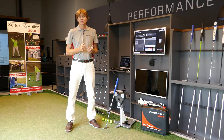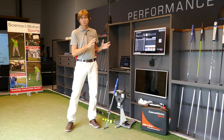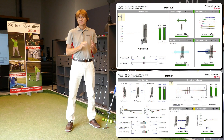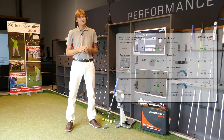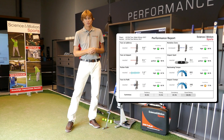SAM PuttLab measures more than 50 parameters of your putting stroke, and the data can be grouped together and displayed in comprehensive graphic reports at different levels of complexity. There are professional reports, extended reports, but there are also performance profiles — and in the performance profiles you can read out your individual putting performance.